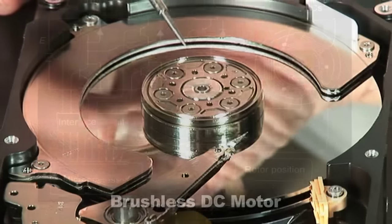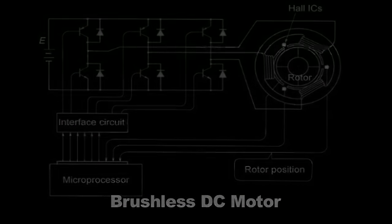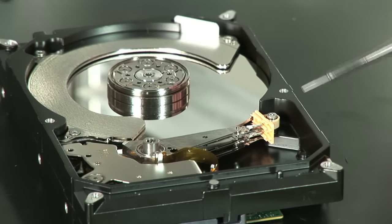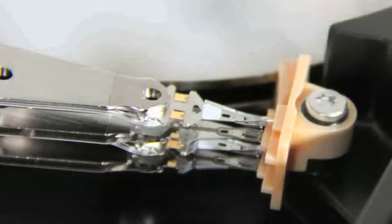Right here we see the motor that spins the media. When the drive is powered off, the heads are resting on this ramp. The arm swings off so that the heads are preserved and they're not touching the media or anything.